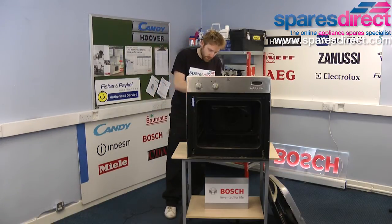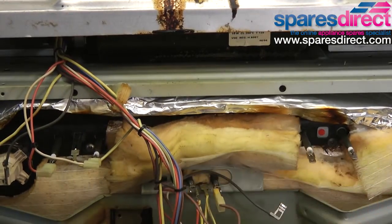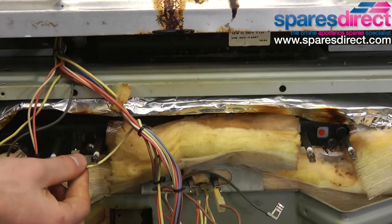These spade connectors — electrical connectors — should just clip off. If they're a little bit stiff on your oven then you can use some pliers. Always only pull the connector, not the wire itself.